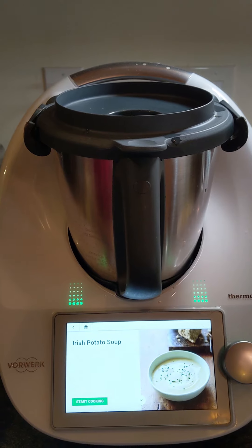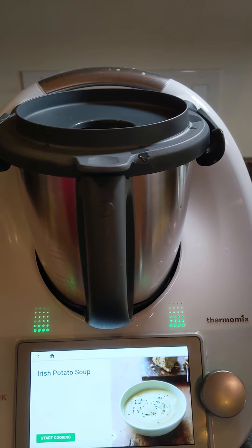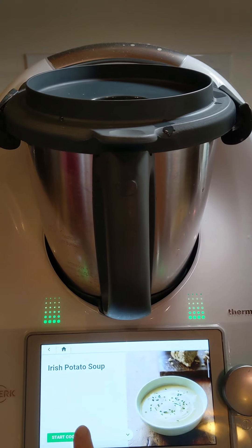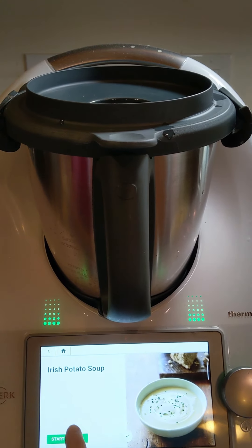Hello and welcome to Janky Cookin' with Jessie. We are about to get started making Irish potato soup for lunch. We have some potatoes that came in from our delivery, so we have new foods to try. We didn't have quite enough potatoes, so I had to get creative. Here we go.